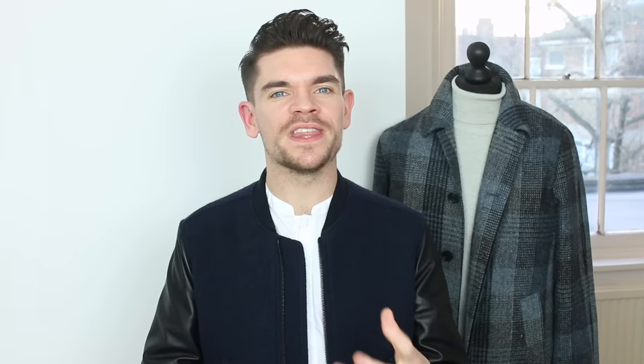Step four is styling, and this is where you can start to get creative. Because I'm going to push my hair right back, I'm first going to coat what will be the underside, just brushing at the surface of the hair. Then I'm going to get my hands and push them right through the hair, root to tip, to start to build that styling. I'm going to keep working volume and styling into the hair until I'm happy. At this point you might want to grab a comb if you want to neaten it up, or go for something a little bit more loose and messy.